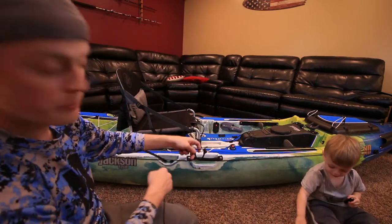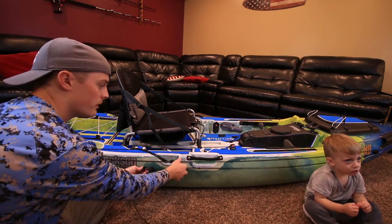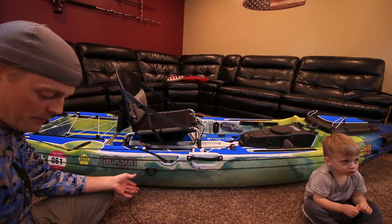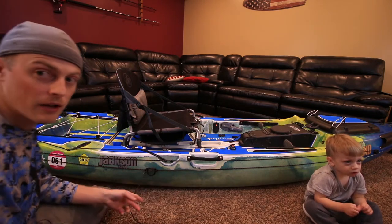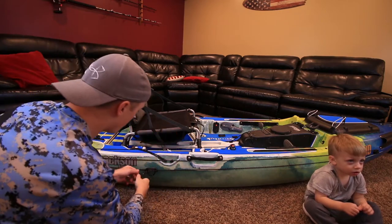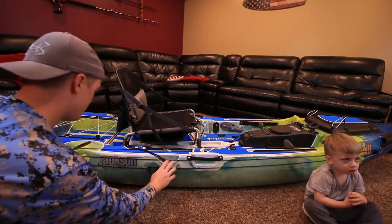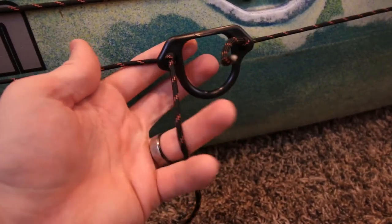...the loop is facing down. Feed it through and just adjust until you have the right amount of tension. The instructions mention that you want to keep in mind that the pad hooks are going to add a little more tension, so make sure you take that into consideration.